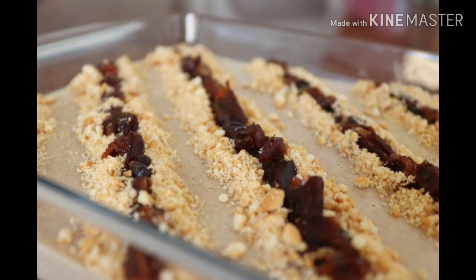Hi friends, welcome to Adi Sveli Lakies. I am doing a pudding recipe for this video.